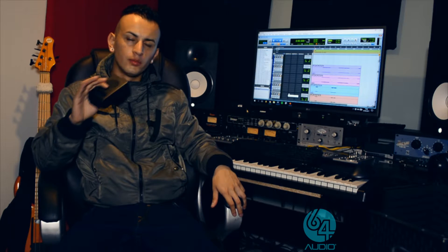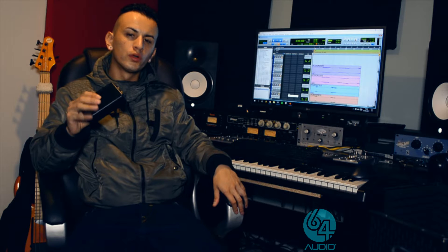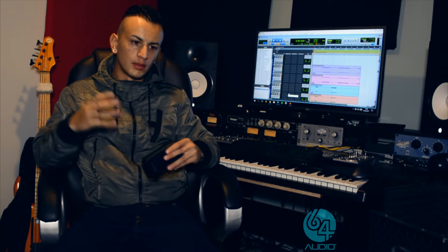Currently I'm using the A4, and this is the perfect balance for bass players on stage. Every gig gets better and better — every time you wear those, it's just unbelievable. Sometimes I have no words to express the results and the great feeling I'm getting from 64 Audio. These in-ears are just great.